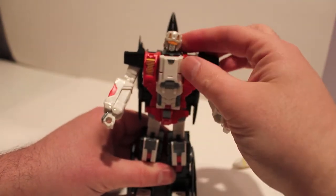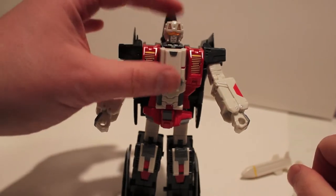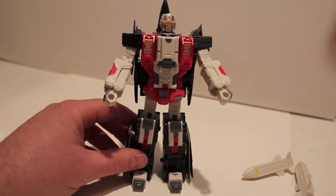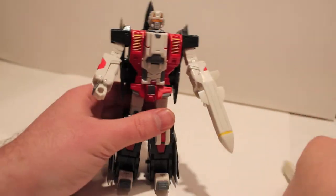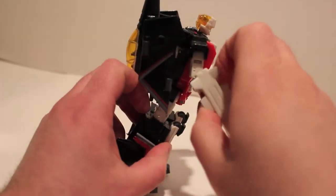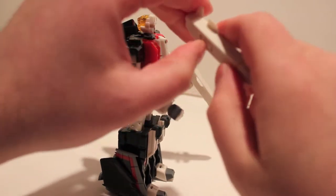Pull out the feet, pull them straight out and rotate them around. Rotate the head and there we have Eagle in his robot mode. First thing you notice: he does have very cool light piping, I dig that. I absolutely love the look of this guy. He has holes on the sides so if you wanted to you could put the missiles on the sides, but I think he looks better with the missiles in his fists, as opposed to Phantom who I think looks better with the missiles on his arms.